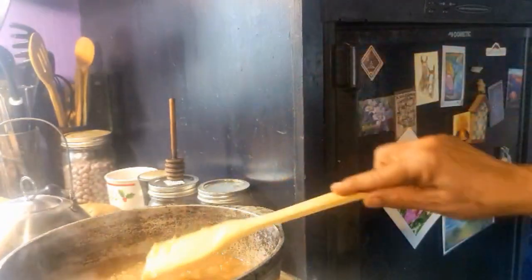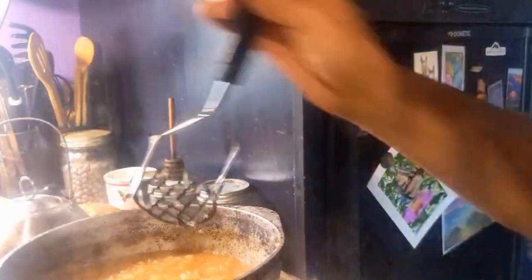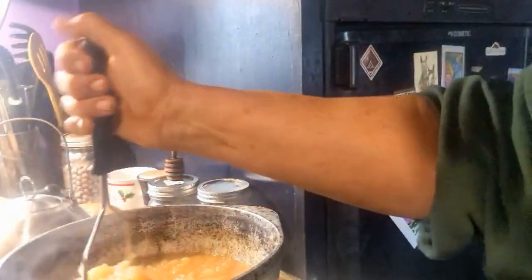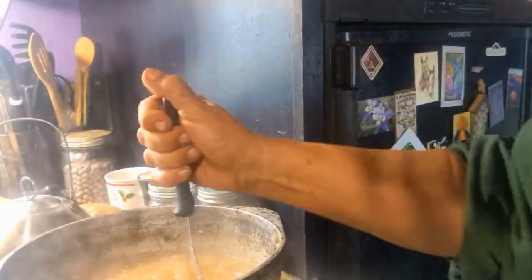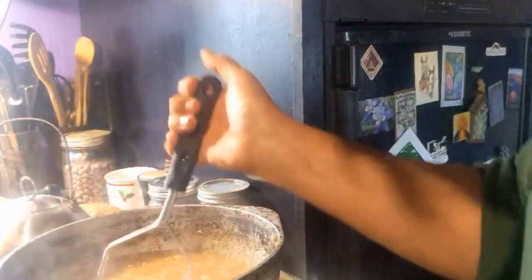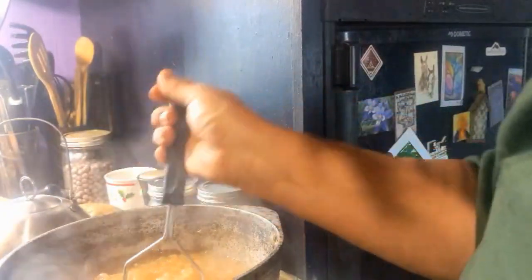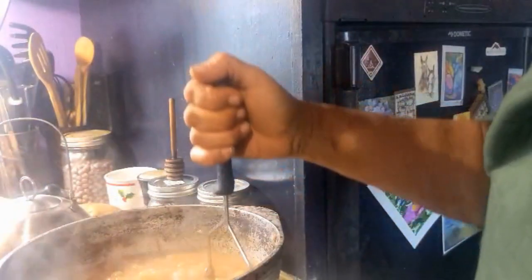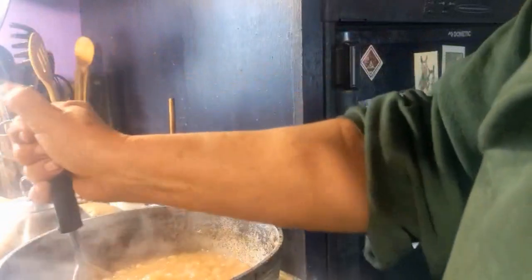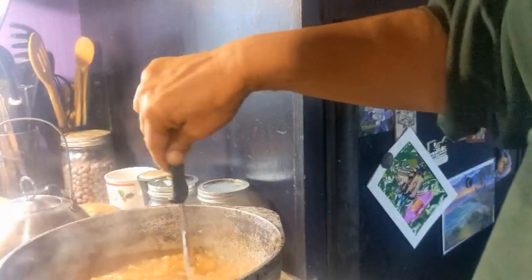I've got this stirred in and I'm going to mush it up a little bit more. Again, if you want it smooth, an immersion blender, a regular blender, or even a food processor would work. I'm going to put these in some of my mason jars and just turn them upside down for five minutes and hope it seals — we'll see what happens.